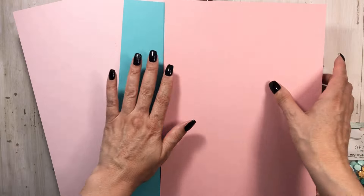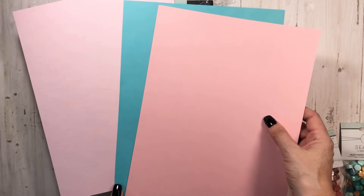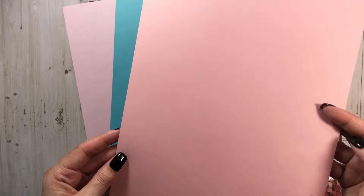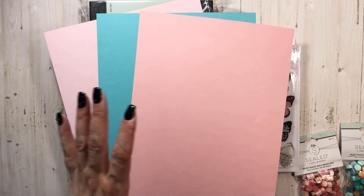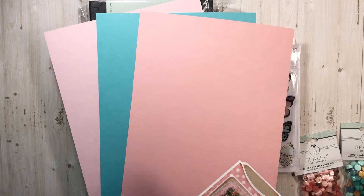Oh my gosh, I love them and they feel so nice. It's not like a heavyweight cardstock — it's heavier than 67lb, so it might be like the Artisan weight. It's a really smooth cardstock. I haven't even paid attention to what it actually is — I just saw them and I wanted the pink so bad. There are so many times where I need like this peachy pink color and I don't have it.